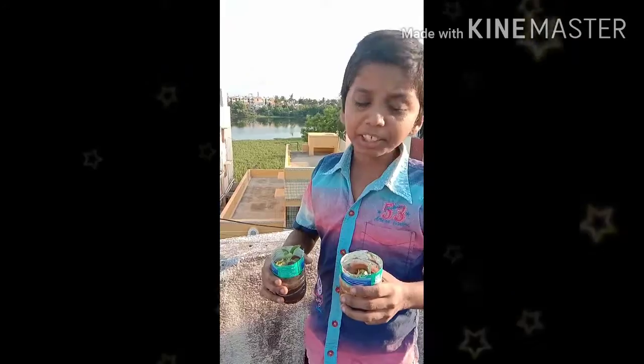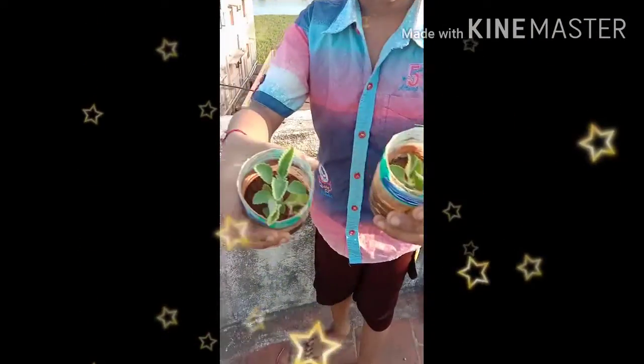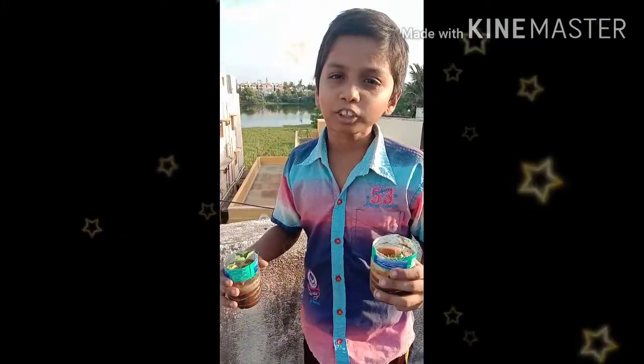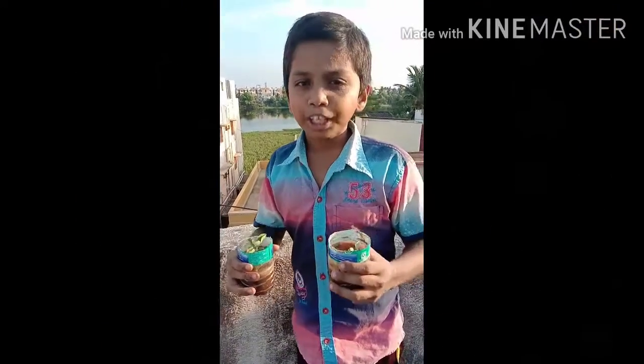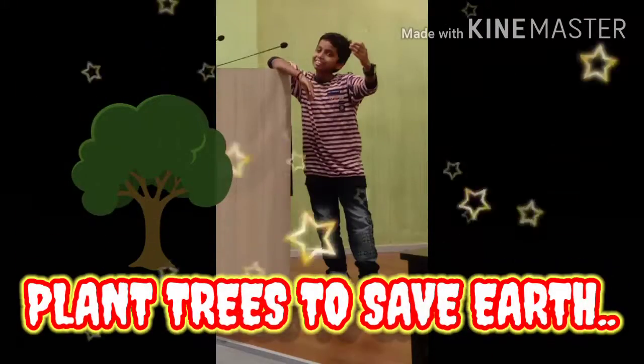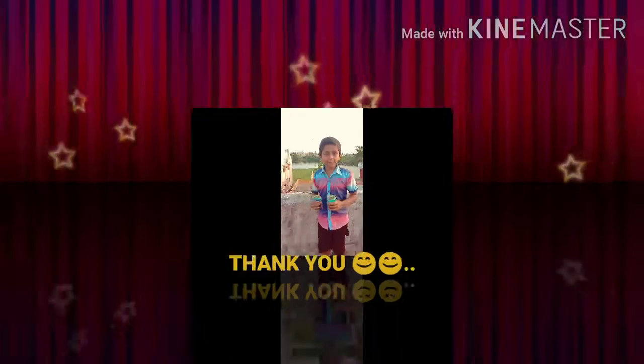Now my eco-friendly plant is grown. You watch — this is the plant. I will make like this many more plants to make an eco-friendly garden. Thank you for giving this opportunity for growing new plants and doing good for our beautiful nature. Plant trees to save earth. Thank you.